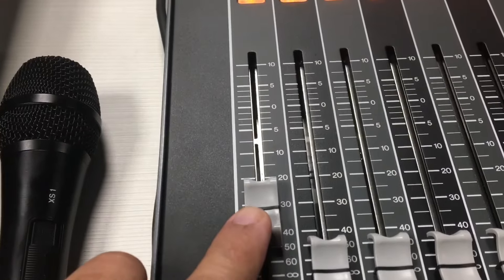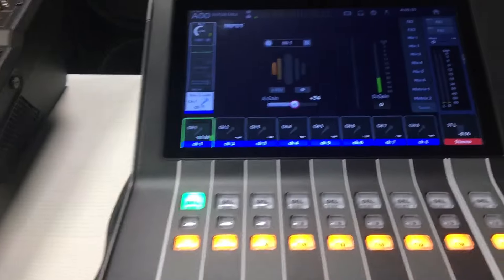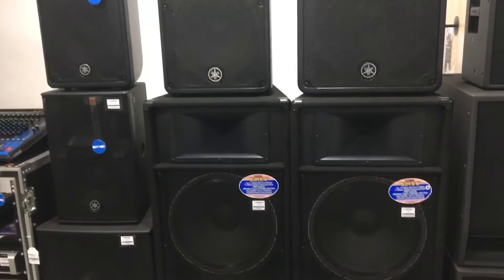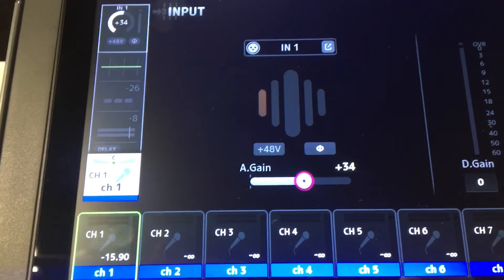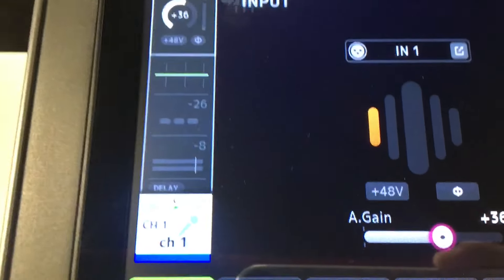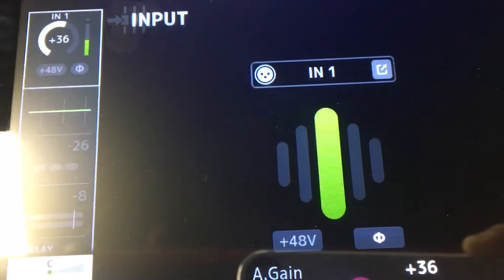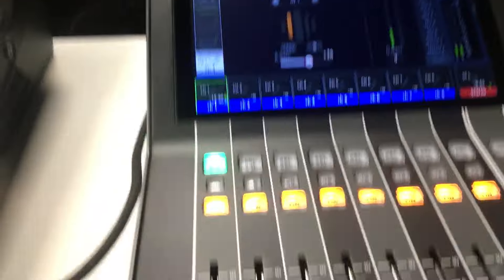Tapos ito naman yung volume ng mic natin, taas lang natin ng konti. Sound check, one, two, three. Konting angat pa, medyo mahina pa. Sound check. Dagdag pa tayo ng konti, konting-konti lang. Sound check. Saktong nasa gitna lang siya, hindi siya overload. Kahit sumigaw kayo — sound check, one, two, testing. Yan, so okay na yung gain natin.